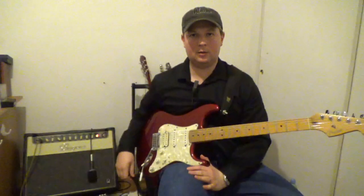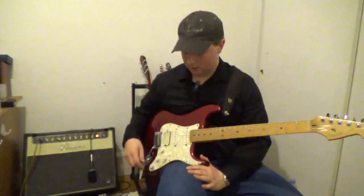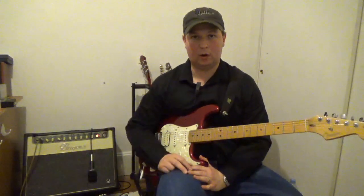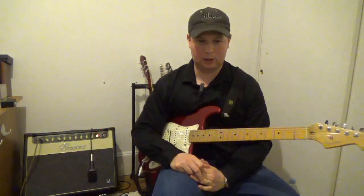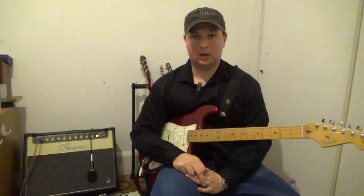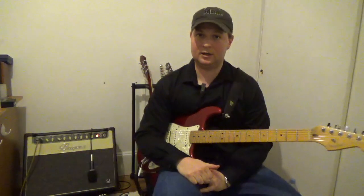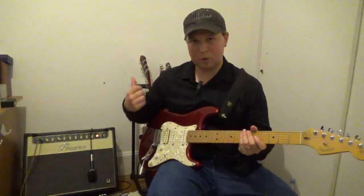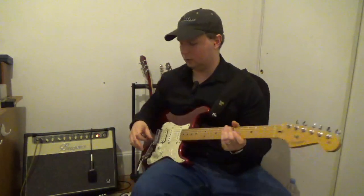Alright, I've got my Strat out. This is a Texas Special Fat Strat — it's got Seymour Duncan pickups in it. I'm going to be focusing only on the single coil Strat positions because we heard enough humbucker with the Les Paul. If you're a Strat player, you're going to love this amp. When I brought it home and plugged in my Fender, I was in love — it is a fantastic clean tone. I've got the mid-boost on right now.